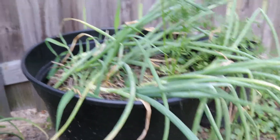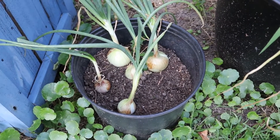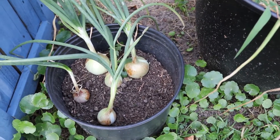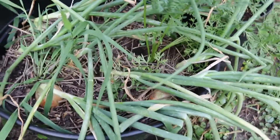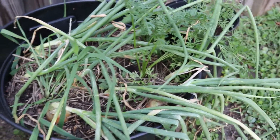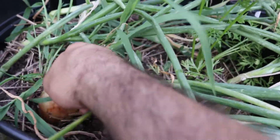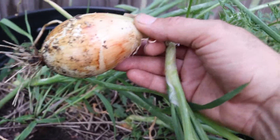Here's the container we grew the onions in — quite a few of them. I have another smaller container here too. Some got a little bit big, some are a little bit small. We also had some volunteer carrots in there. Here's one right here — not the greatest, but we grew what we could.